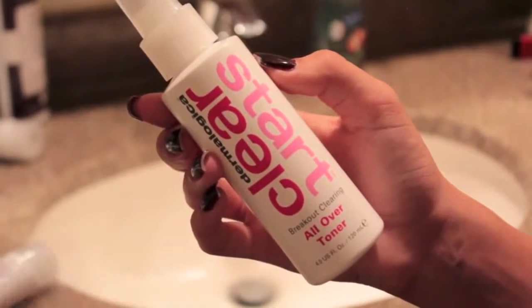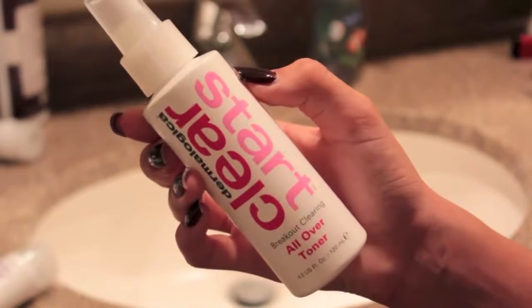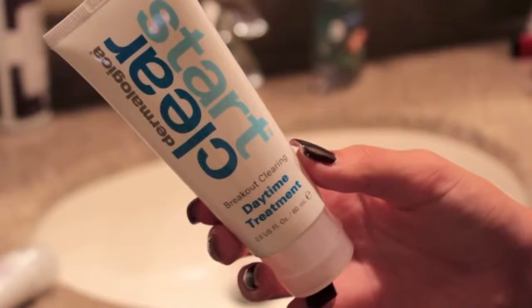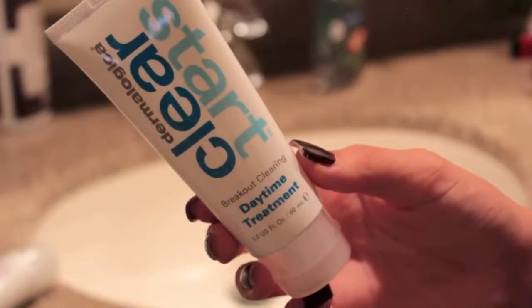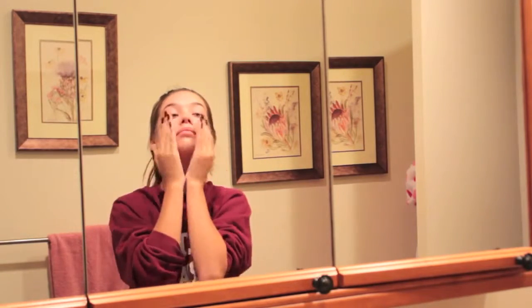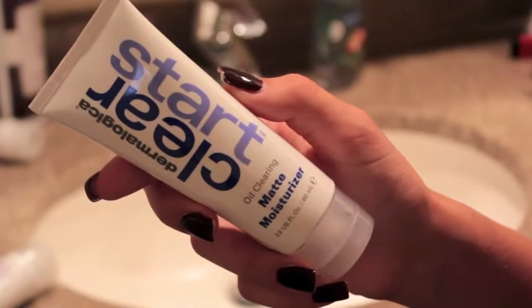This toner is amazing because it's in a little squirty bottle so it's just an easy step. It fights breakouts and soothes your skin with botanicals. And the daytime treatment — this is just to fight acne during the day and I can really feel this one working. It unclogs pores, kills bacteria, and controls oil but it is still gentle. And then the matte moisturizer just to moisturize my face and prep for my makeup.